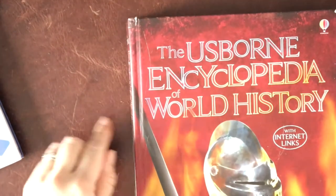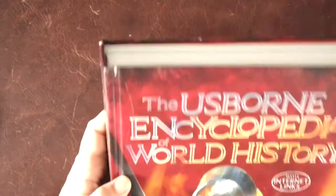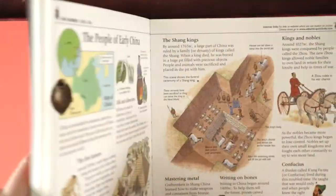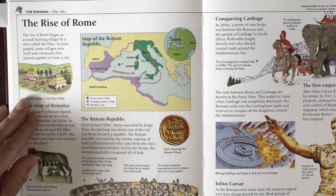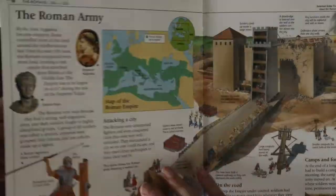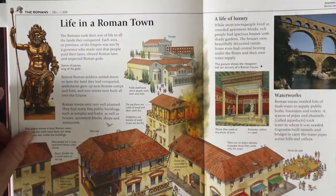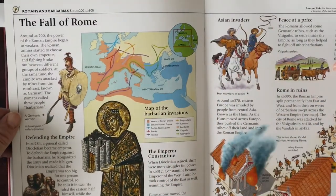Another spine we have been using all year for our history is the Usborne Encyclopedia of World History. This is a hardback — it is kind of just hanging in there, so I'm not sure if softcover editions hold up better. I almost wish this were broken into volumes, but it has been a great resource. Here we are with the ancient Rome section. I love the amount of information that's on here. We did some note taking from this using some of our strategies from IEW. We love Usborne. They have little diagrams with the different parts of the legionaries — a really great resource. We've used this book for all of our unit studies and history this year.